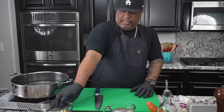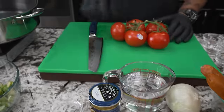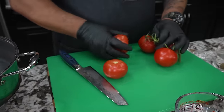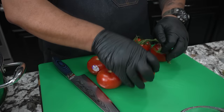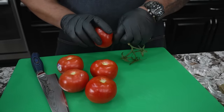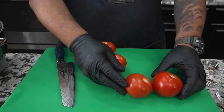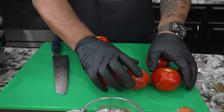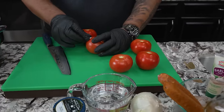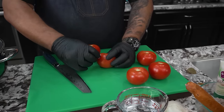Now that we're done with the okra, we're gonna prep these tomatoes. Once you make it, you can always substitute your tomatoes with canned tomatoes — like fire roasted or something like that. Right now I'm trying to get into the habit of making videos using fresh ingredients, since they're hooked to the vine and readily available.